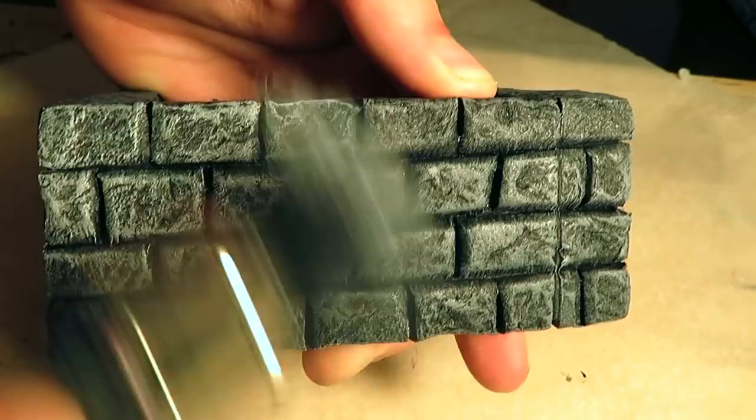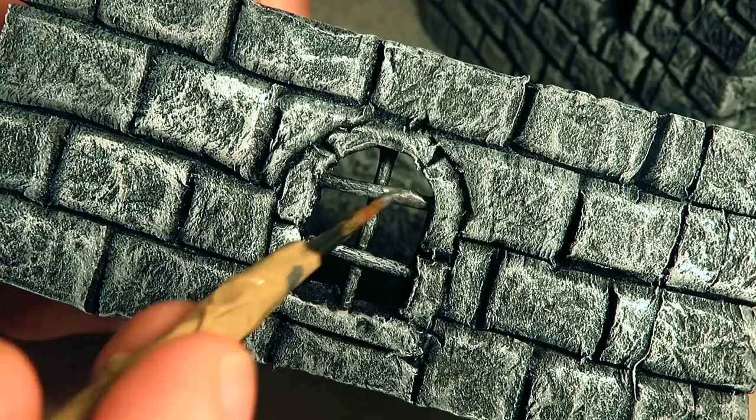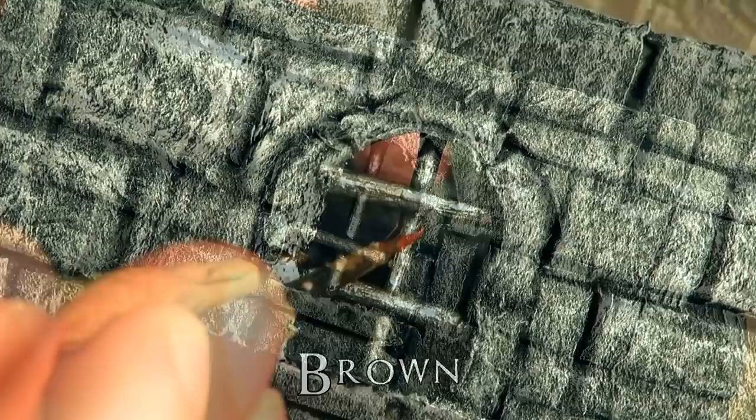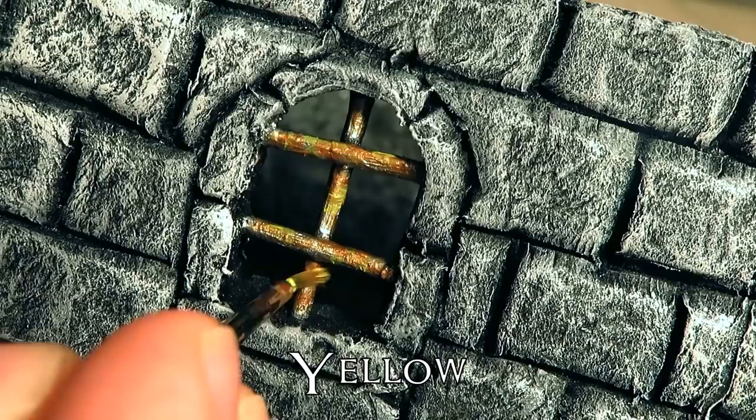And of course, we have not forgotten this piece — there are still things to paint. Let's paint the frames or bars of the windows with gunmetal. This is a metallic paint by Army Painter. Now we're trying to paint rust — first I painted some spots with brown, next I added some yellow spots, then some red spots, and finally I evened it out with the same brown. I don't know what I'm doing, but it looks okay.